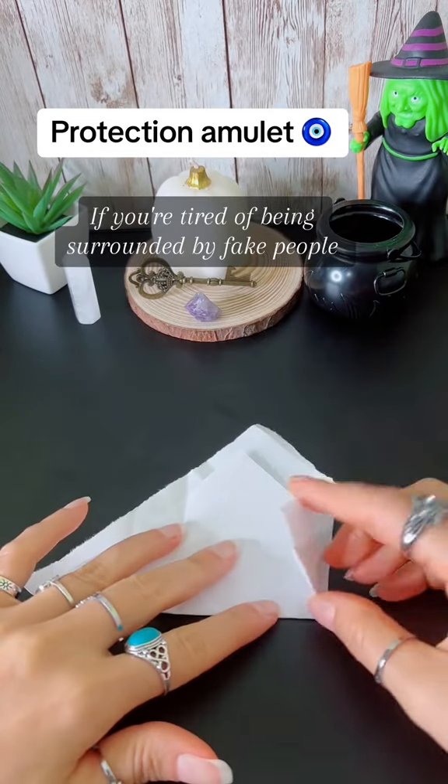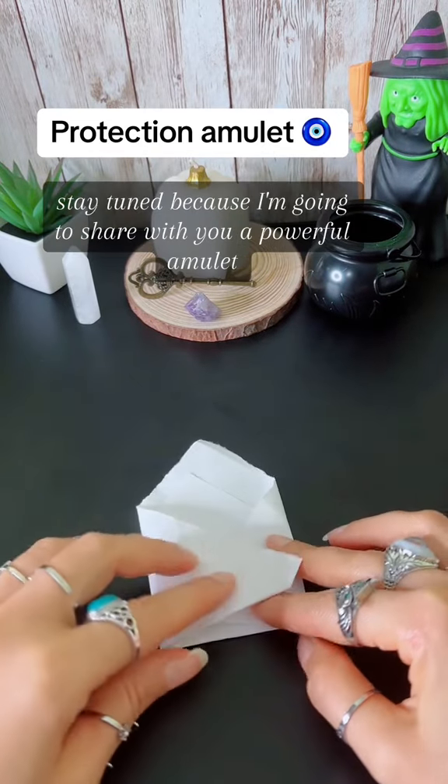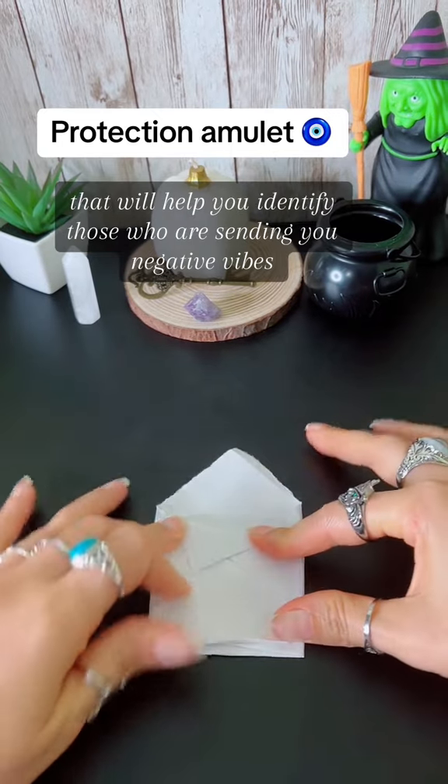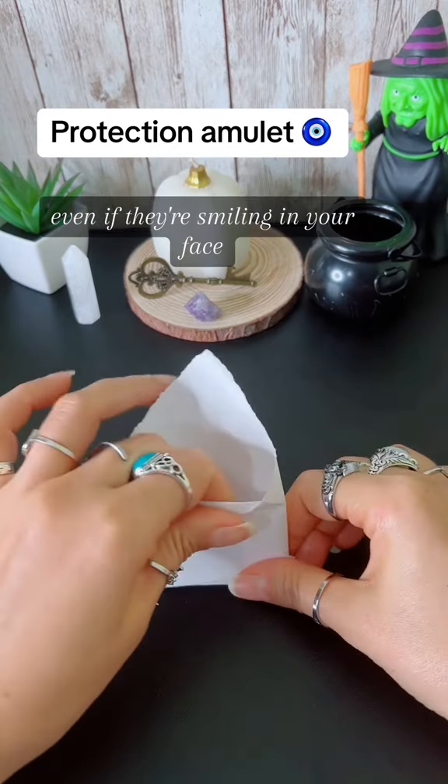If you're tired of being surrounded by fake people, stay tuned because I'm going to share with you a powerful amulet that will help you identify those who are sending you negative vibes, even if they're smiling in your face.